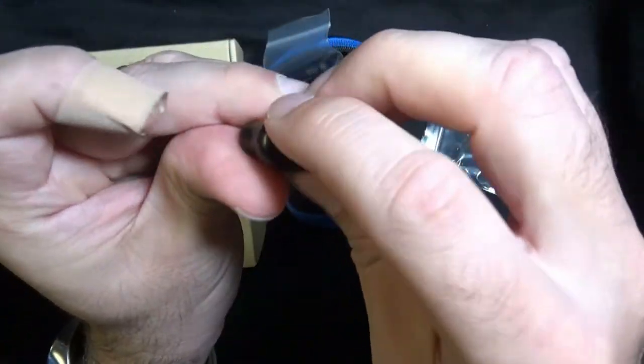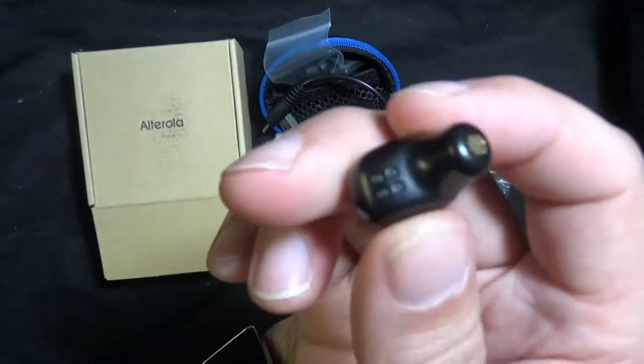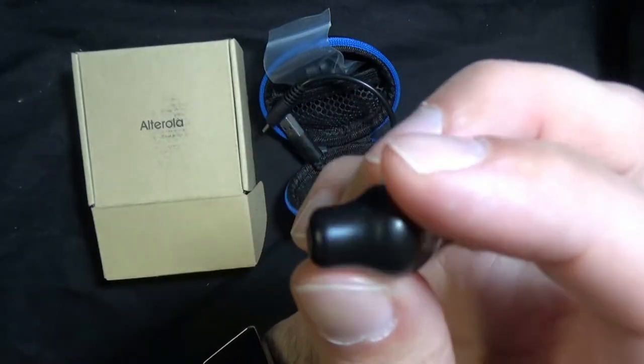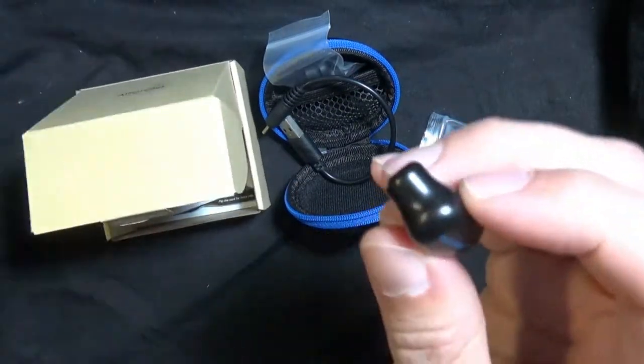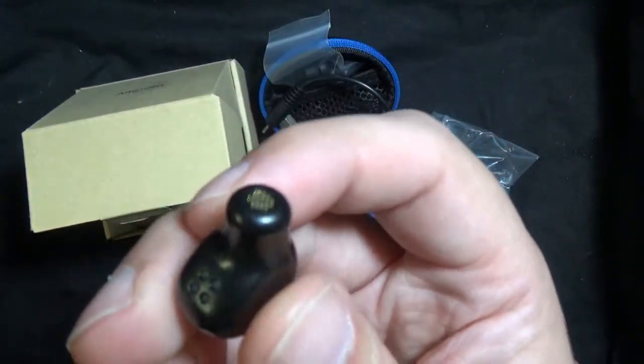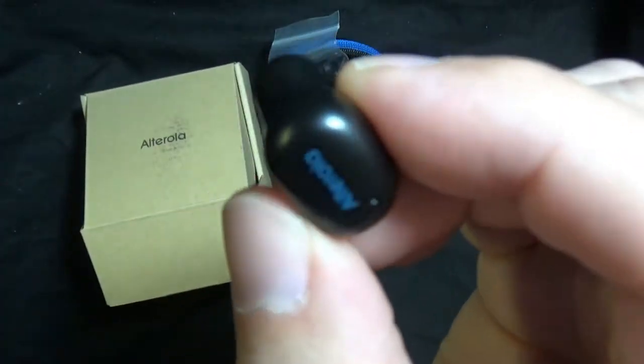This is the smallest USB headset I've ever seen, and I have used and reviewed a lot of them. This one is really small and it's just really cool. You do get a little basic manual, but there's not much to it — a button, charging, and listening. So there you go, that's the Altera USB Bluetooth headset.